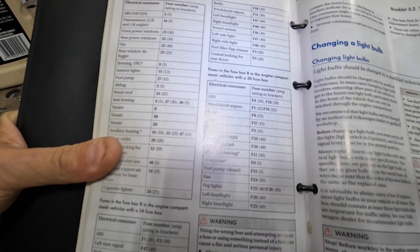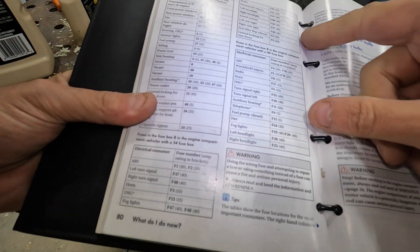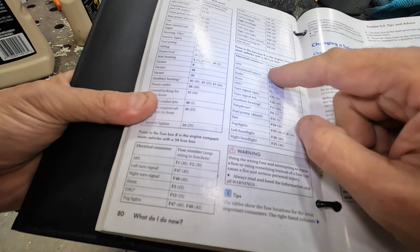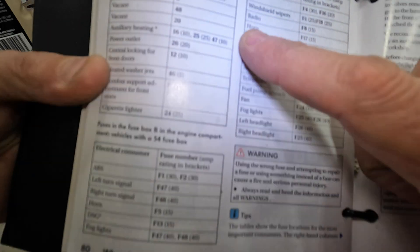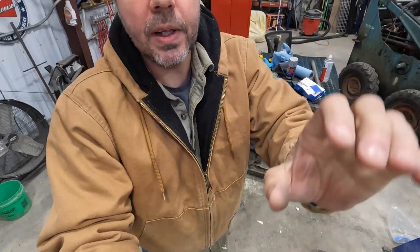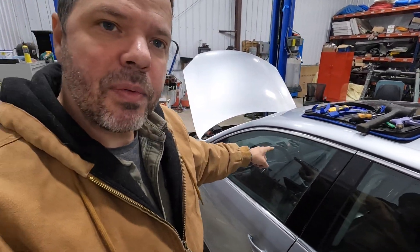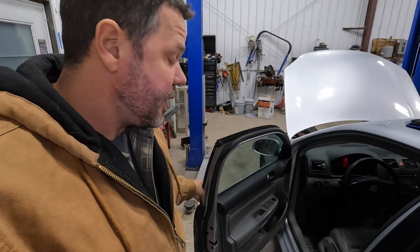I've located the fuse description in the owner's manual. This is fuse F8, 15 amp. I don't know if you guys can see that — it says 'radio.' So more than likely, when it got wet inside, it shorted out the radio. We're going to disconnect the radio and see — if I leave that fuse in — if we get the same draw we had before.